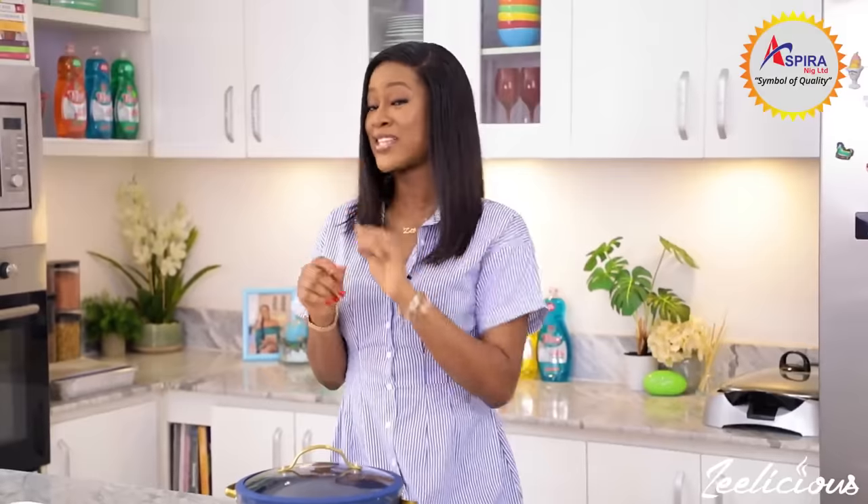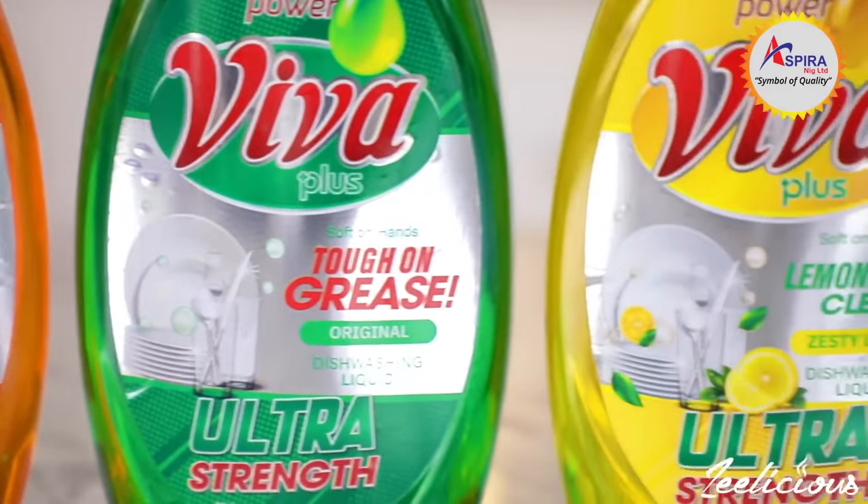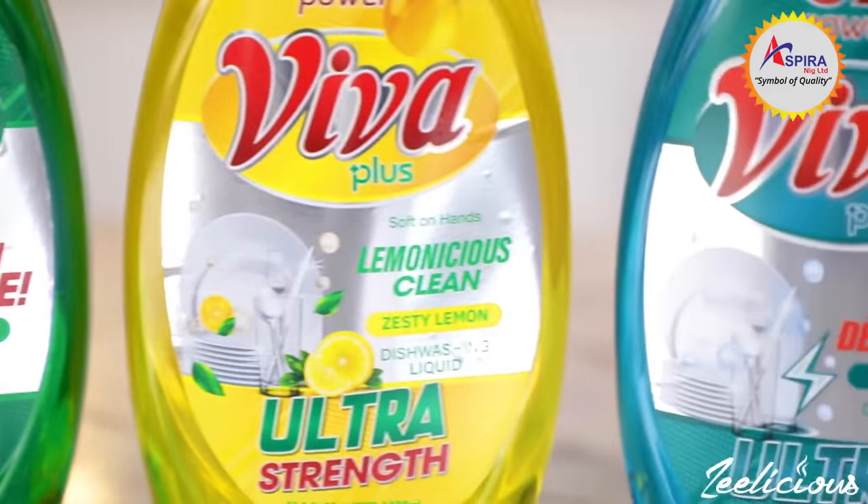So while this is cooking, let me go ahead and talk to you a little bit about the Viva dishwashing liquid and why it's my all-time favorite dishwashing liquid to use, and why you should have a bottle, two, three or more in your house. I'm absolutely obsessed with the Viva dishwashing liquid for just a few reasons.